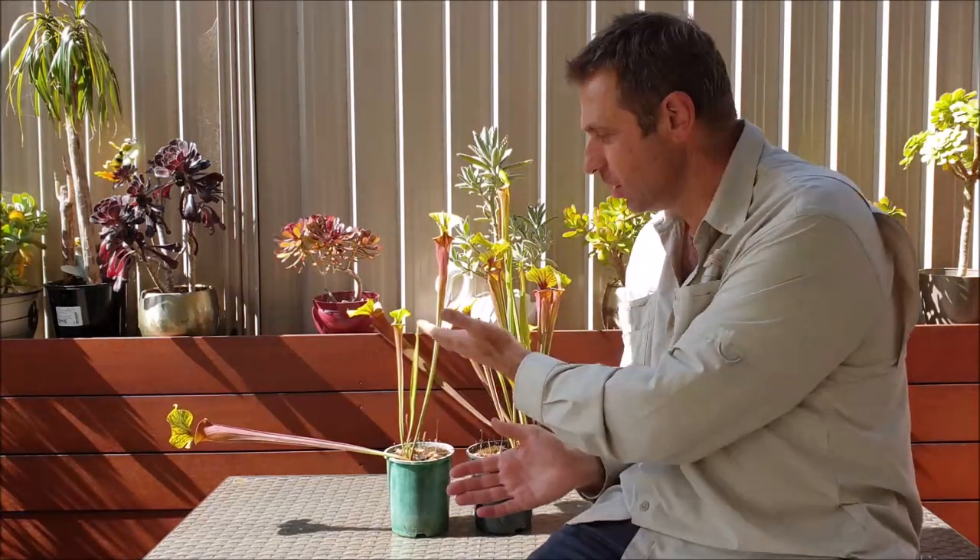G'day everyone, it's Gerard here from Suckling Flytraps. A couple of days ago we had some wild weather — some wild blustery conditions coming out of the west. It was so strong that the winds ended up toppling over some of the pitchers of some of my plants, as you can see right here.